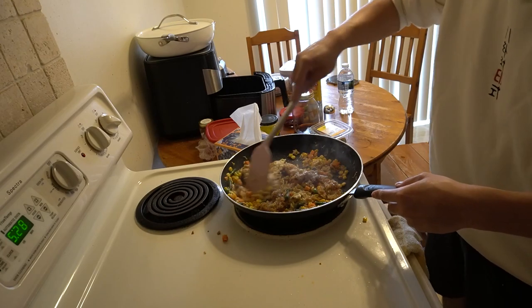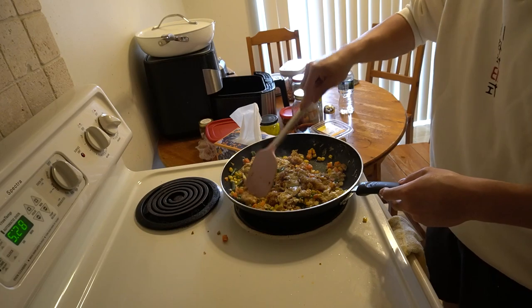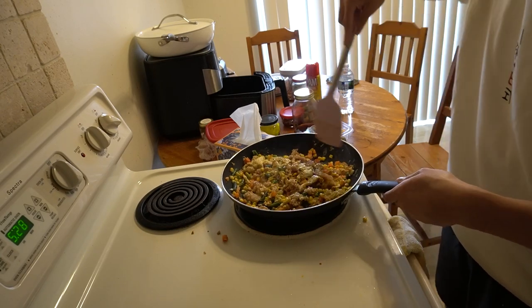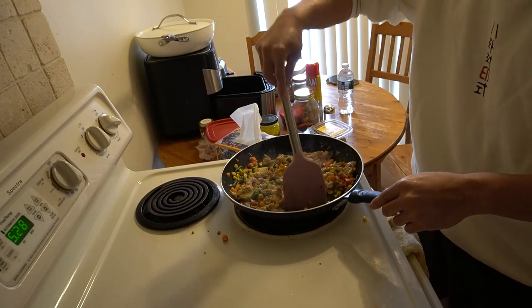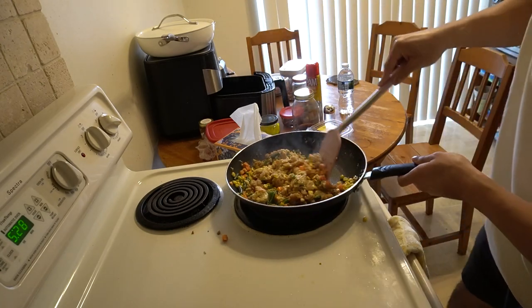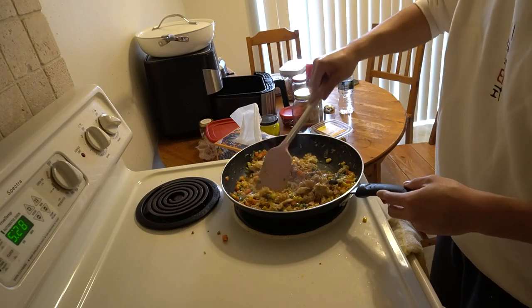Does this fit my macros? Probably not. But that's okay because, guys, it's not always about macros and wanting to make sure that you hit them. Sometimes you just got to do what you got to do. And that's life.